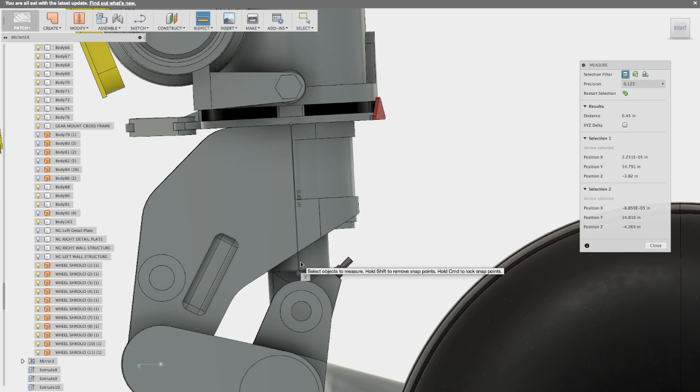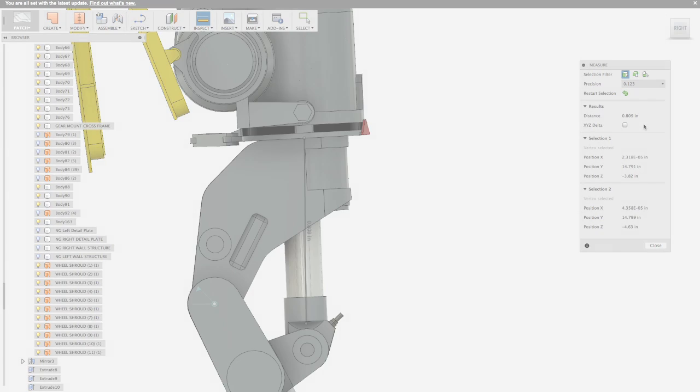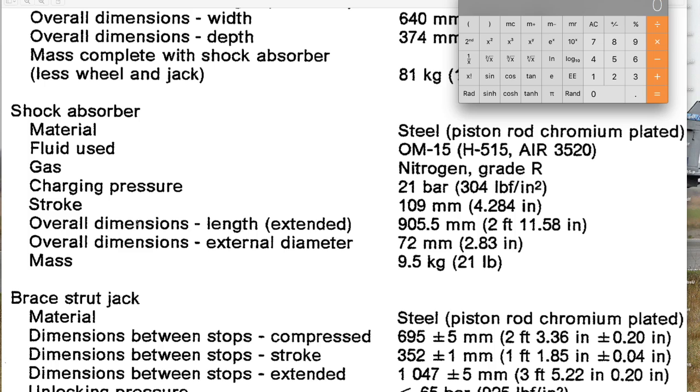Let's try one more — we'll go to the oleo extension. Same process: we get 0.45 inches in the closed position. Going to the extended position and taking the same measurement from the same points, we get 0.809 inches. Going back to our reference information, we go to the stroke of the shock absorber and get 4.284 inches. Converting that to scale inches: 4.284 divided by 12 gives 0.357 inches. Doing the quick math on the model: 0.809 minus 0.45 equals 0.359 inches. Subtracting the scale value, we get two thousandths of an inch. Pretty close.